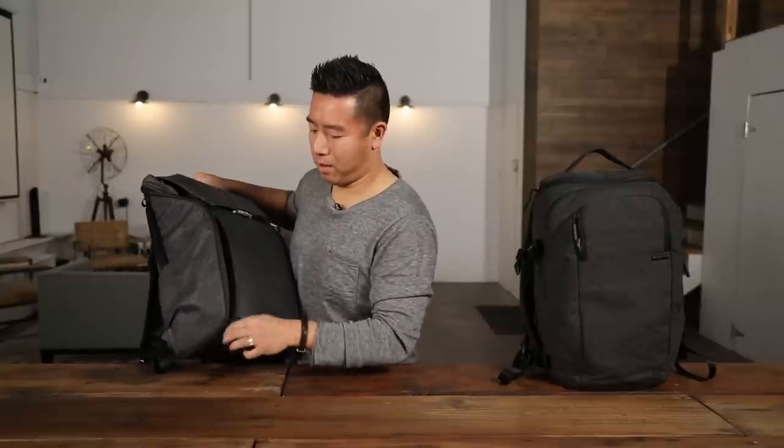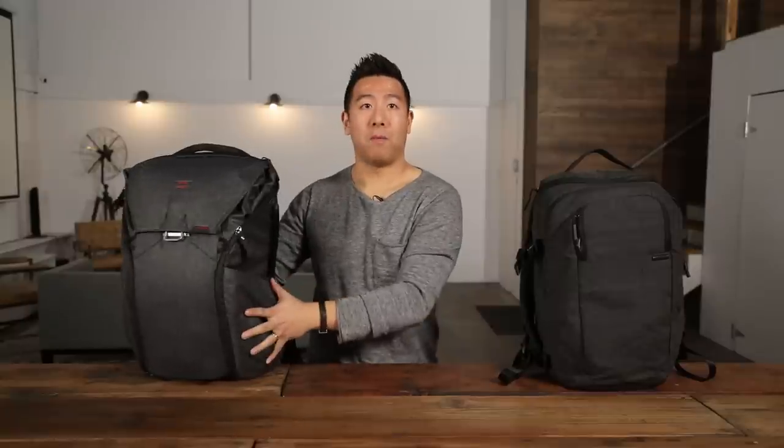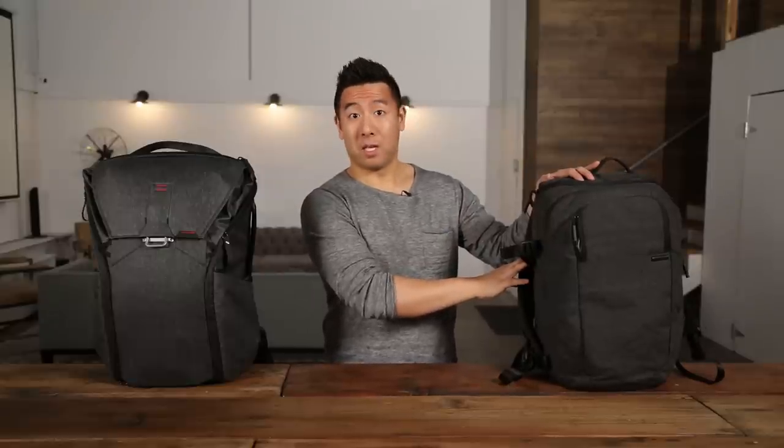So my all-time favorite everyday backpack would go to the Incase Pro DSLR backpack. And this one, unfortunately, although it looks amazing and has great functionality, I think I'd probably leave the Peak Design at home.